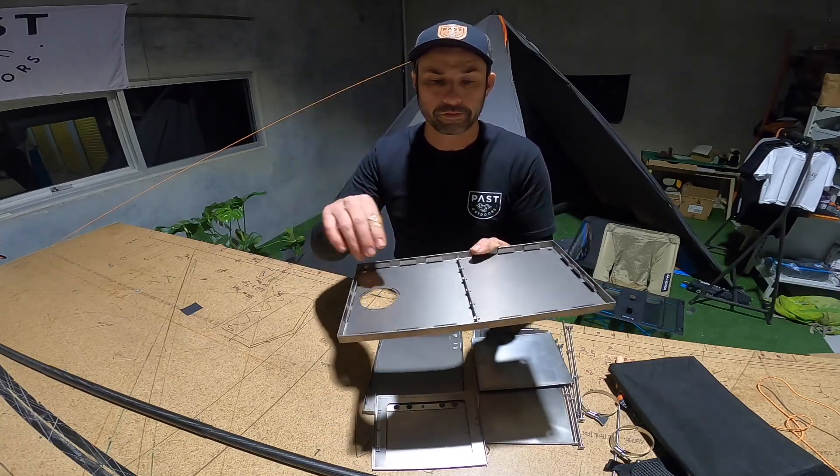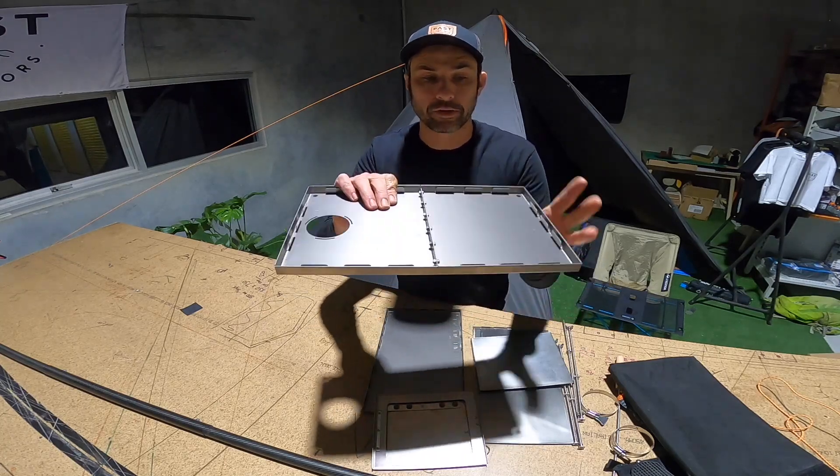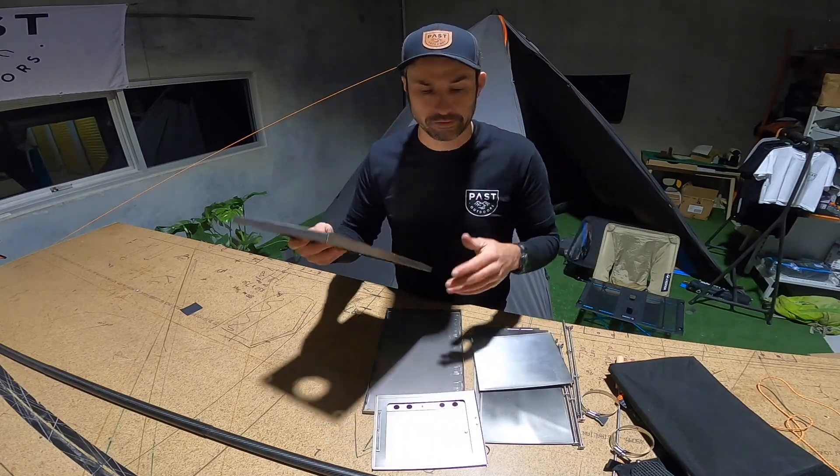Of note, you'll see the top is two pieces. The reason it's two pieces is it's shorter, and by having it fold and connect in the middle it makes it really strong on top so the heat doesn't distort it too much.